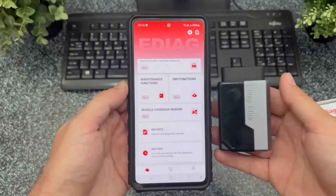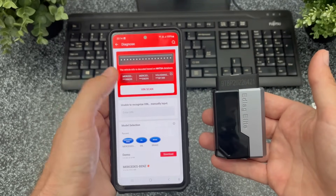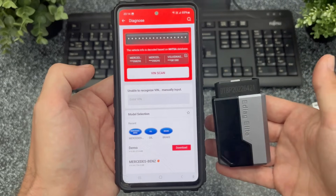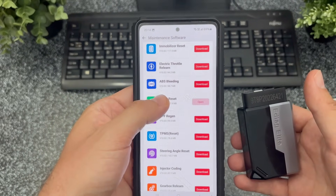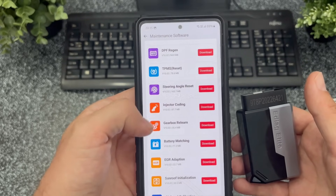King Bolan also assured me that the eDiag Elite has no renewal fee, so I could use it forever with one purchase. Not having to pay a subscription like you do with most scanners sounded great, but also made me question how functional it really is. I'll now show you what I could do with it and at the end I'll give you my honest opinion about this tool.